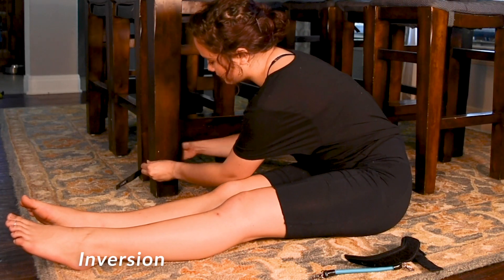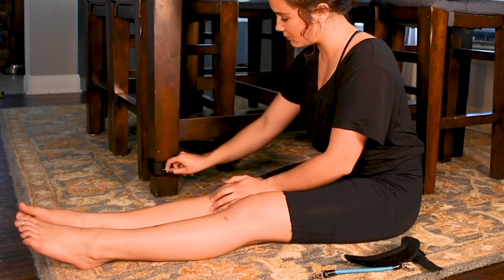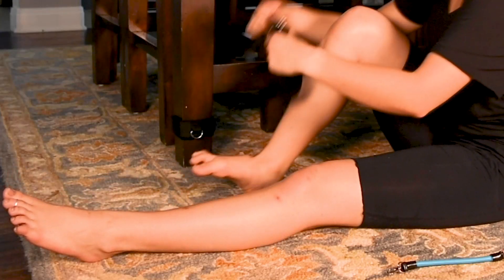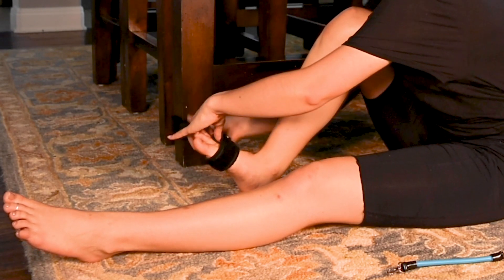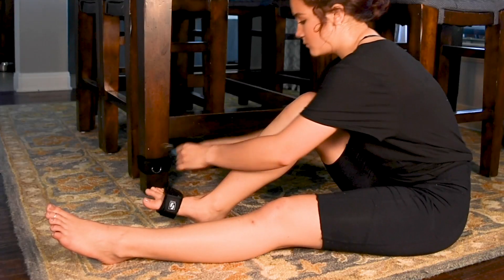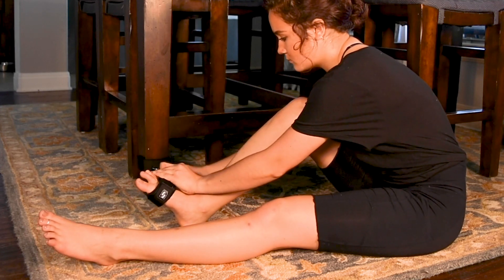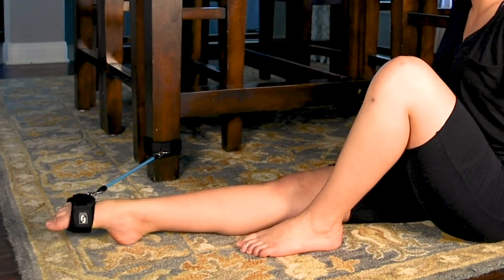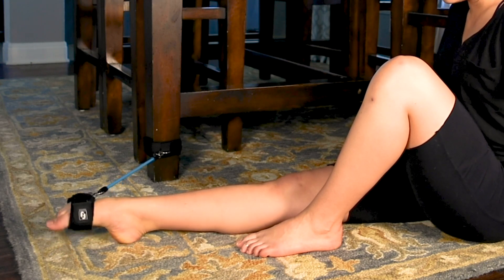The next exercise is called inversion. Use a sturdy table leg with one knee band. Place the strap the same way around the ball of your foot, but place the D-ring facing the outside part of the foot and clip on the desired resistance. Slowly sickle your foot inward to work the inner muscles of the ankle and leg. Note: this exercise is specifically to work the inner ankle and leg — you should not practice sickling your foot otherwise.